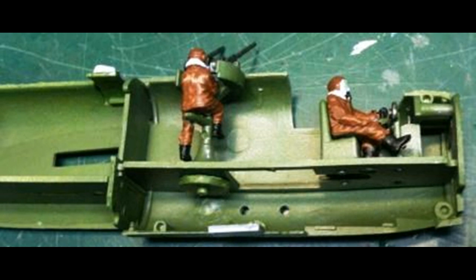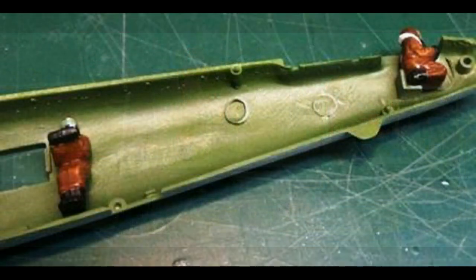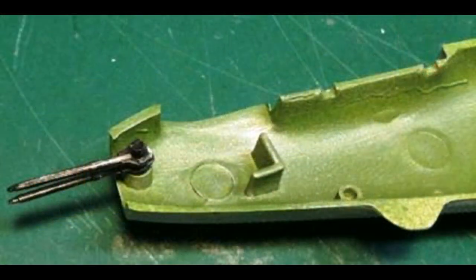Next, glue the upper turret guns to the upper turret gunner's hands. Before the fuselage can be closed up, the tail guns were glued together making sure the barrels were parallel. When dry, glue the cockpit assembly into the left fuselage, then glue the waist gunner into the right fuselage half. Place the front crew door, bomb bay doors, rear crew door, and pre-assembled tail guns into the fuselage so they can still move.